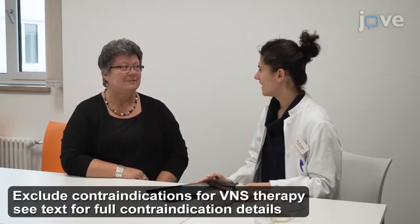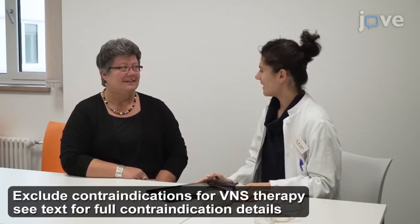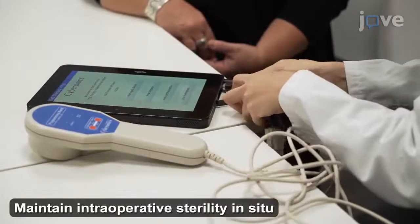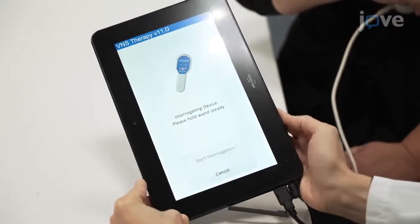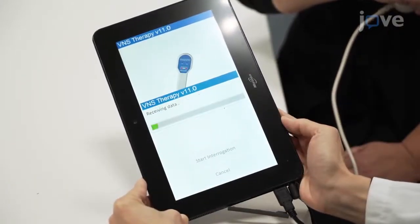After evaluating for solid compliance and willingness to attend control and tuning visitations, connect the VNS wand to the handheld device and perform lead testing with a minimum of 10 seconds of 0.5 to 1 mA and 25 Hz stimulation.